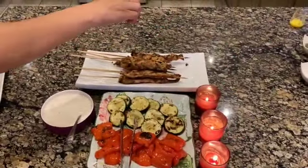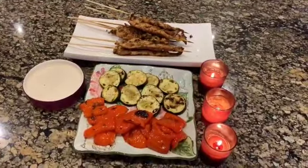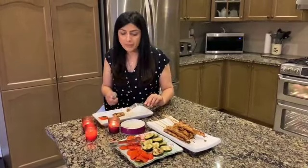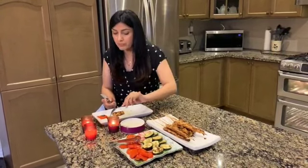Lightly drizzle with lemon juice and now it's ready to serve. It is such a perfect day for barbecue, so enjoy this yummy tender chicken and grilled vegetables with a dip of your choice. The chicken is soft and tender, full of flavor. I hope you like it.